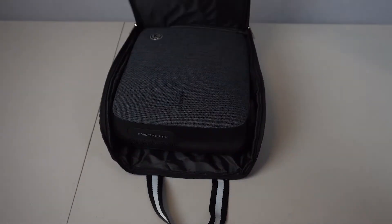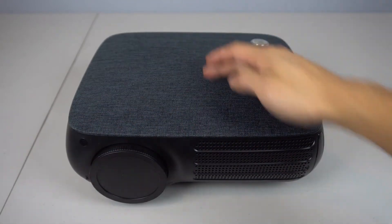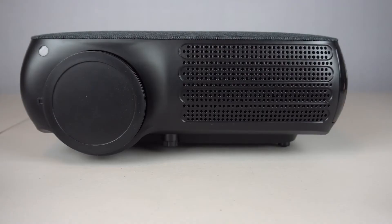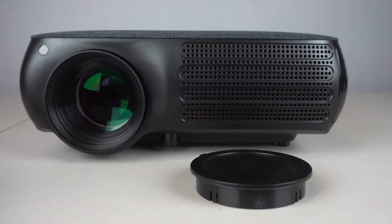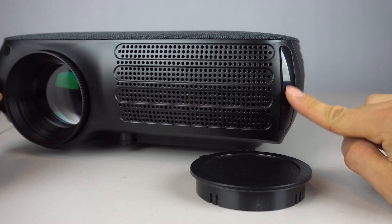Inside you'll find the projector. The V610 projector measures 12 inches wide, 10 inches across and 5 inches tall. On the front there's a plastic lens cap over the 3 inch diameter glass lens, an IR receiver to its left, and a plastic edge accent on the right hand corner.